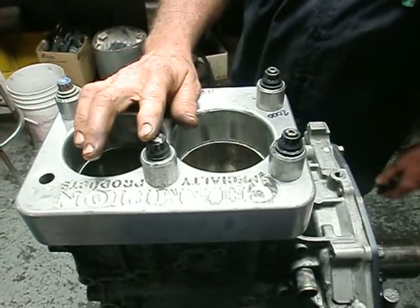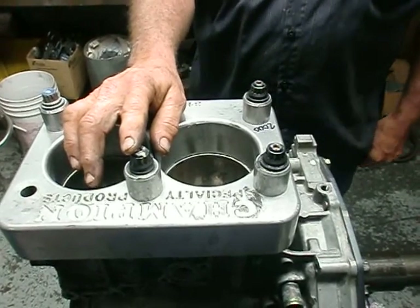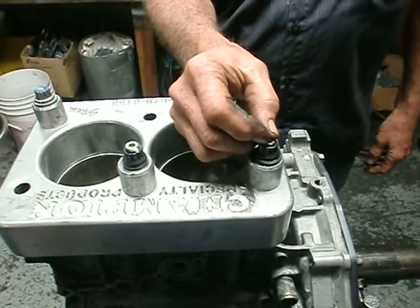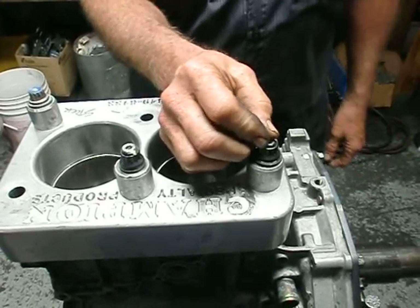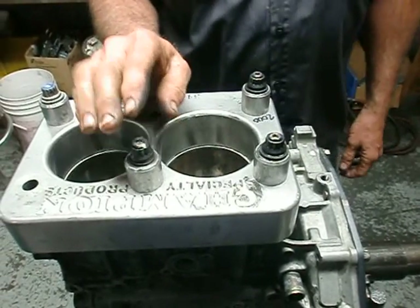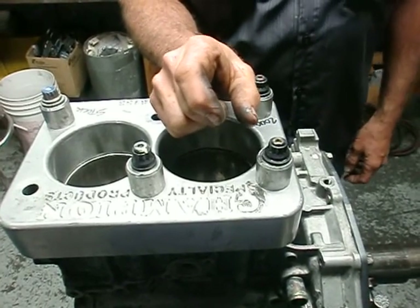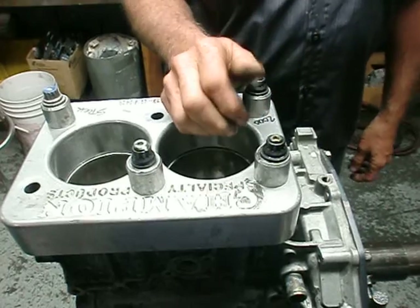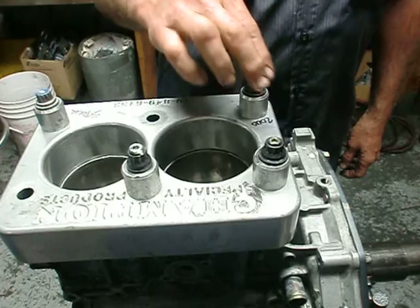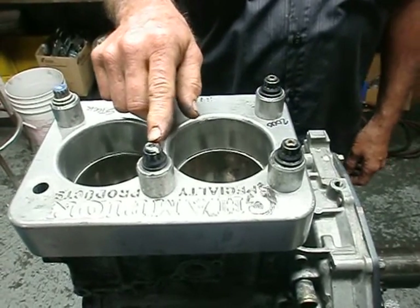One of the recommendations for a stud in cast iron is to be one and a half times the thread diameter. So if you had 11mm, you would want 16mm worth of thread engagement. On aluminum, they ask for two times — so if you had 11mm, you'd want 22mm of thread engagement, which is 7/8 of an inch. However, two and a half times would be better, pushing over one inch of engagement. These studs offer one and three-quarter inches of engagement, while this one offers two and a half inches.